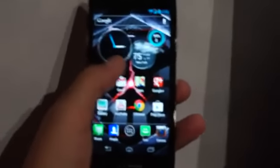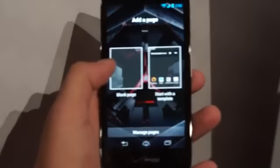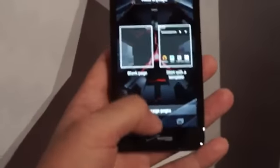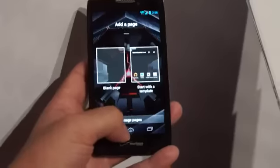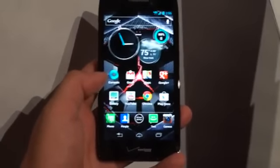As you can see, this is running Jelly Bean. Motorola promises that the new line will be upgradable to Jelly Bean before the end of the year, though no dates are given.